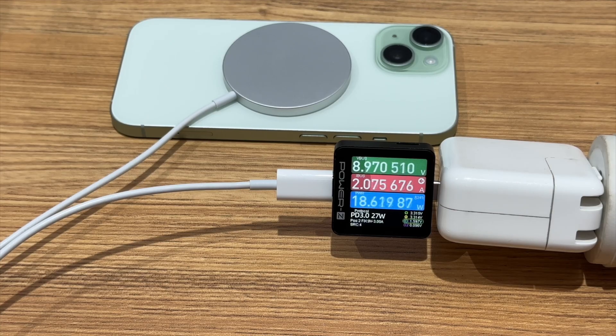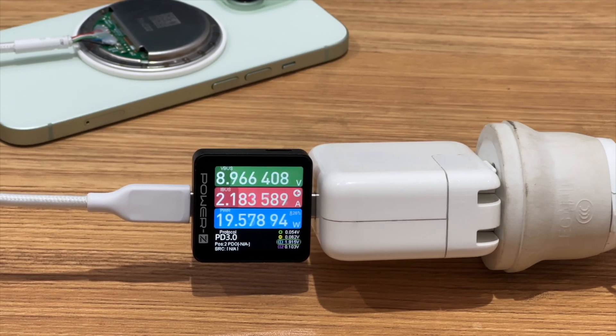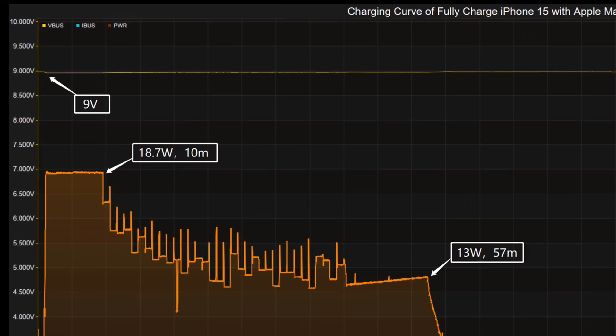After switching to the Apple MagSafe charger, the power is about 18W and cannot reach 19W. Due to the loss of the wireless charging process, the test results are higher than 15W. Next, we will fully charge the iPhone 15 with the Apple MagSafe. The voltage is always around 9V.